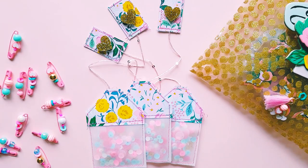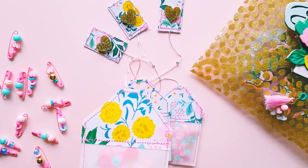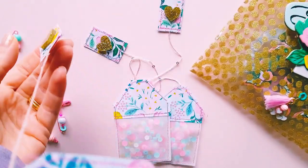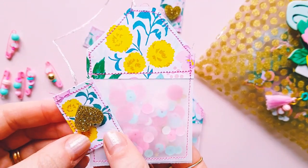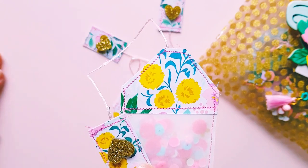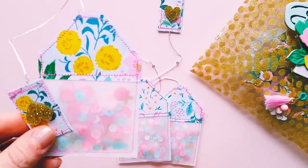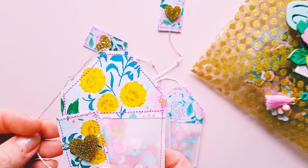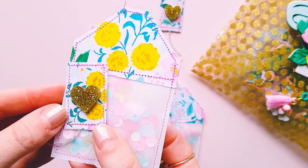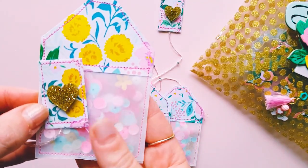So the first thing I wanted to show you guys was I decided to create these pretty little sequin shaker tea bags inspired by Garden Party, because there are a lot of like tea cups and teapots and cakes and it's sort of like a high tea themed collection, and that's what it reminds me of anyway.